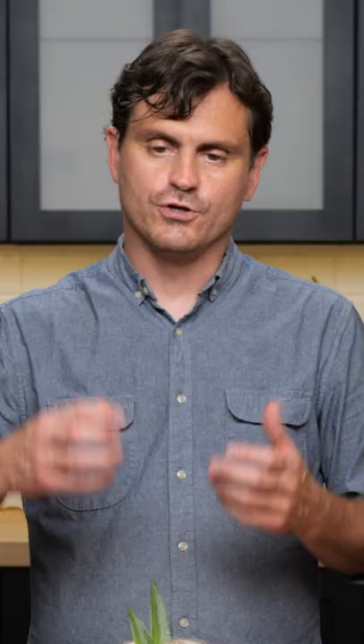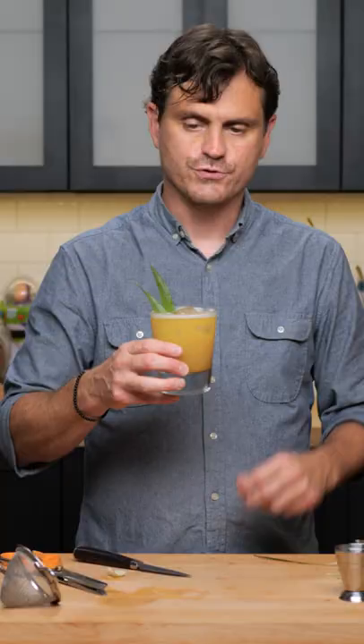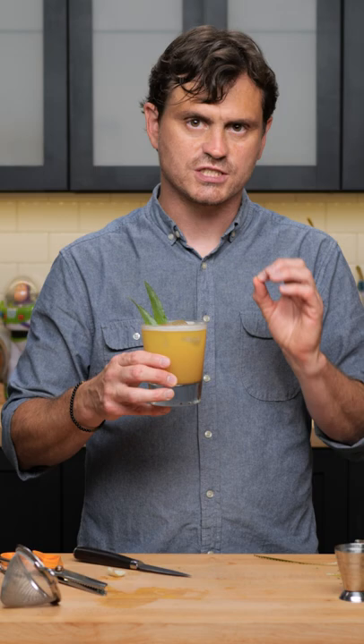Ooh, that is absolutely strong and wonderful. Obviously you get that nice punchy rum right at the front of it, and you get that ginger syrup and the pineapple all together with just a touch of the acid from the lemon.